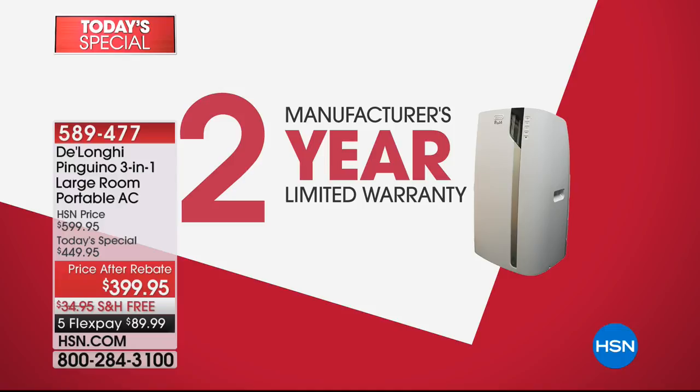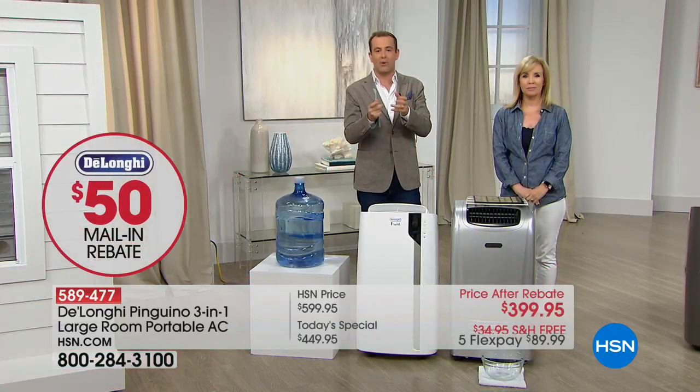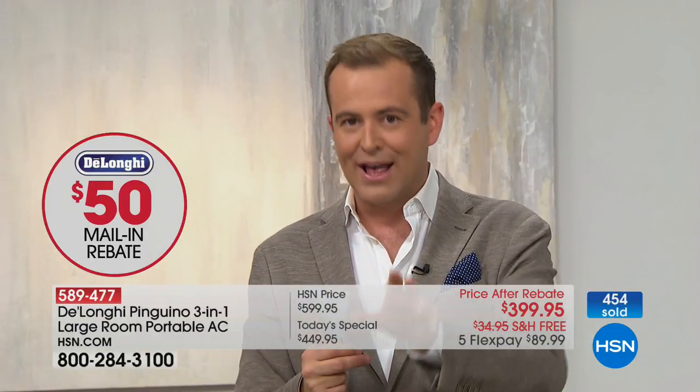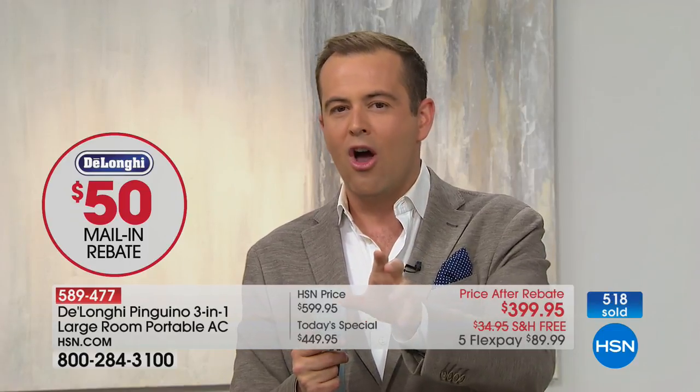One of the reasons DeLonghi is the premium name — and DeLonghi is an Italian brand — is that DeLonghi were the first folks to bring portable air conditioners to the United States of America. They have helped develop a technology which means that this air conditioner has no reservoir or water that you will ever have to empty.